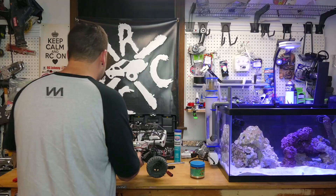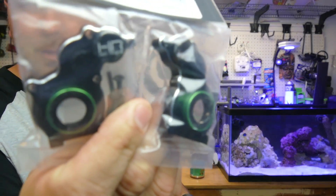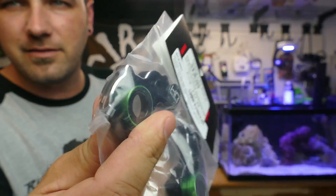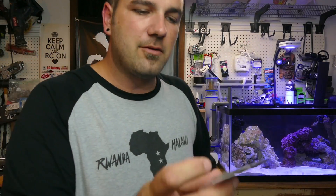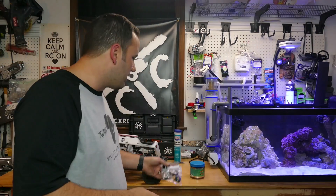Let me show you what we've got going on here. We've got the Hot Racing aluminum gearbox to put in here - looks really slick, nice black where they filed down these edges to give that nice contrast between the black and the silver aluminum. We also have the Hot Racing lightweight gear set for the SCX10, so we're going to put metal gears in.